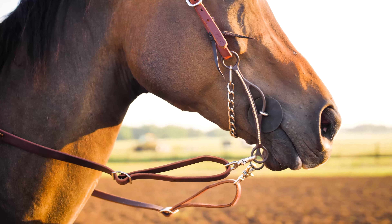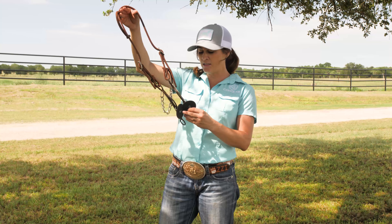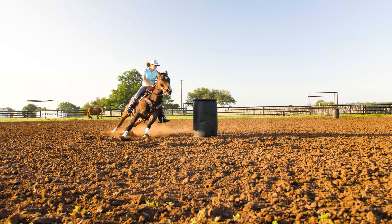I created this bit for a horse named Steely. I rode her at NFR a few times and I needed something that had more of a gag but also quite a bit of shank.